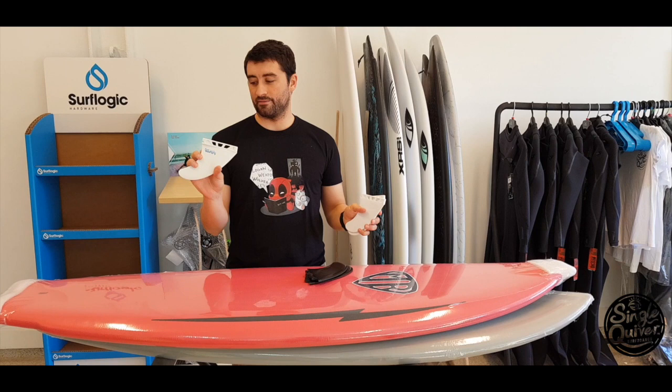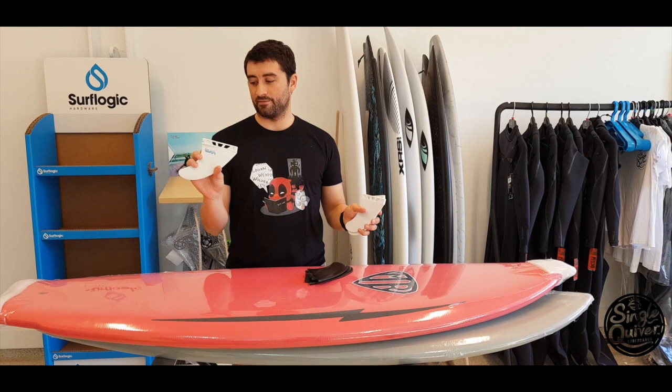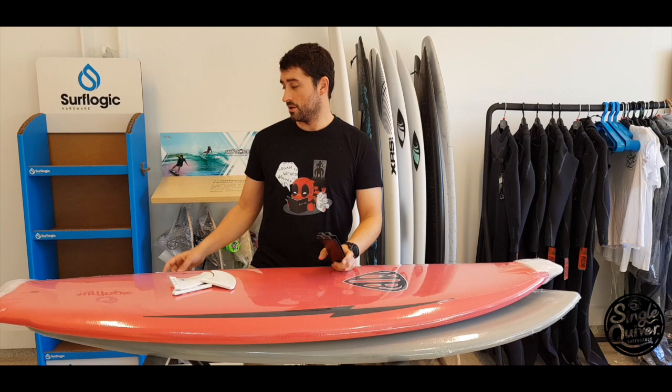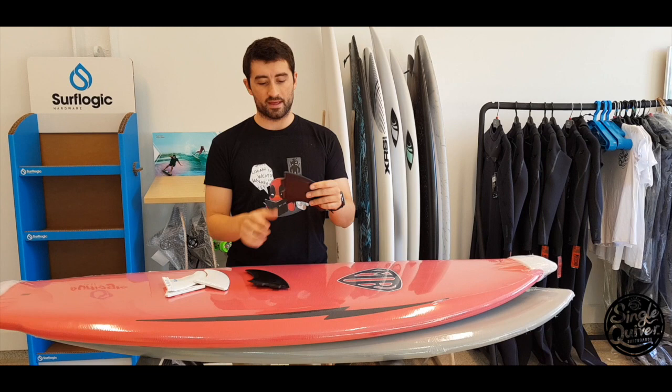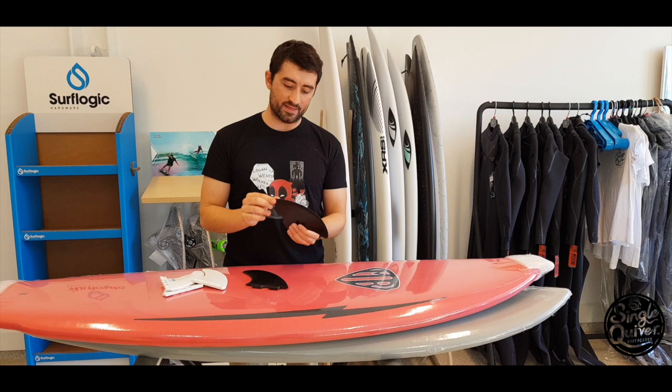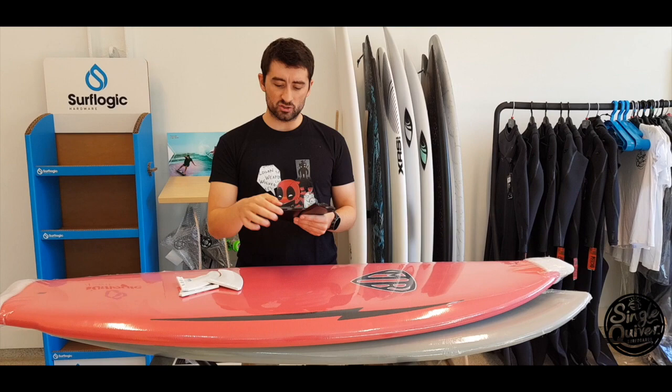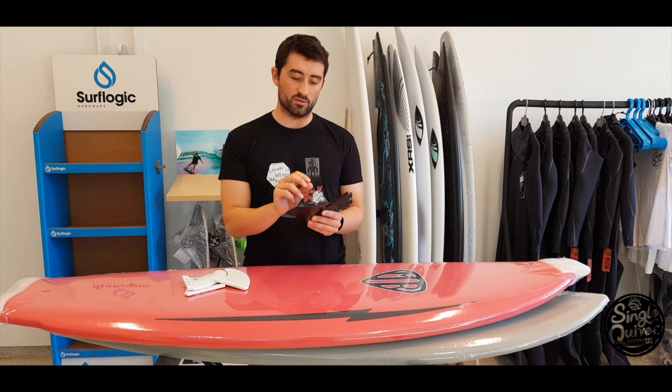Estábamos hablando sobre el tema de las quillas. Ya veis que el sistema Future es para la Big Fanny, que se puede montar en Future o FCS. En la unidad de testeo hemos utilizado las Acer Paising 2+1, que va muy bien porque son unas quillas bastante grandes. A Mark Richards le corresponde este tipo de quilla, que tiene un engomado alrededor de la línea de la propia quilla. Es una quilla con la que hay que andar bastante con cuidado porque a la gente se le pierde. Ya que es una quilla plástica y el tornillo es metálico, si enroscamos demasiado se pasa — se sale la quilla.